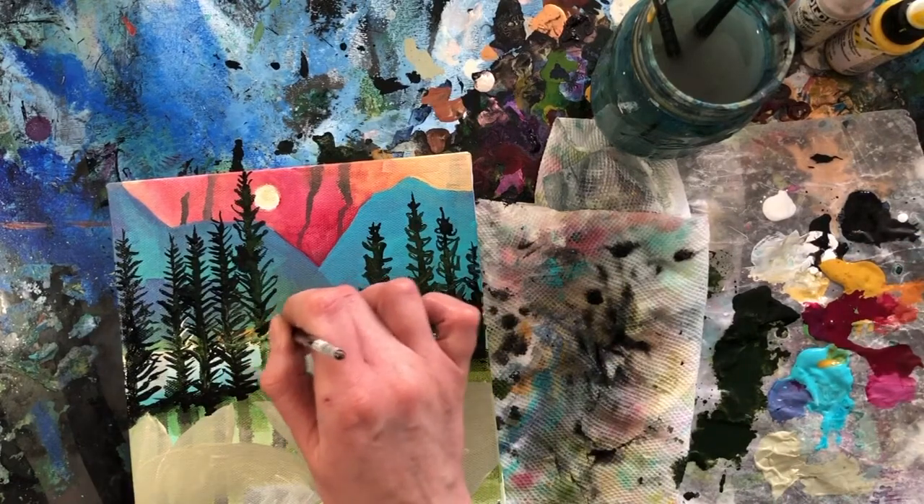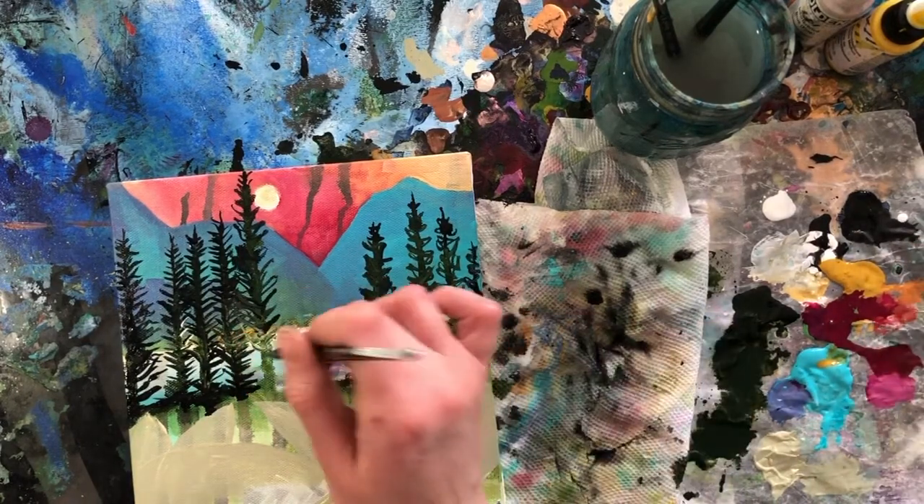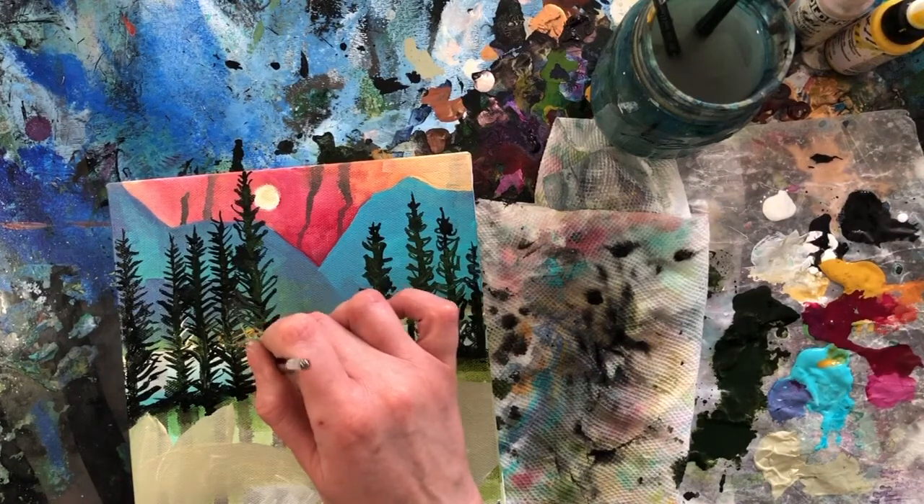I think once the initial intimidation of 'oh my gosh it's art' passes and you just play — you don't know what you're doing — and once you get past that initial intimidation, it's very enjoyable. So often we're told that we're not creative or there are things we can't do. A lot of times we're limited in our creativity because other people don't value it or don't see that you have creative potential. But you do — you have all sorts of creative potential, and this is one way we're finding it together.